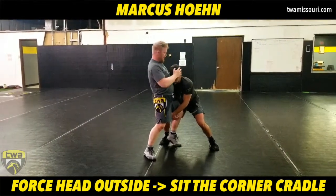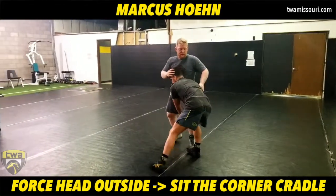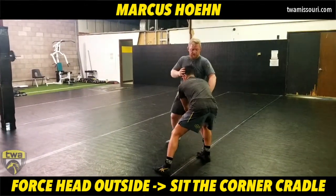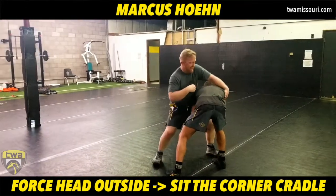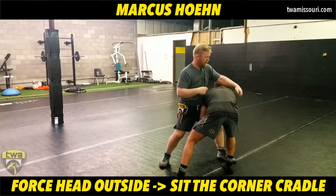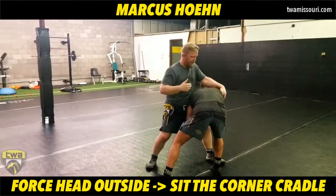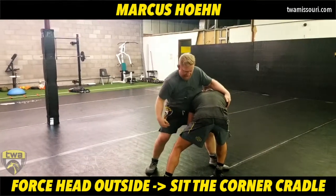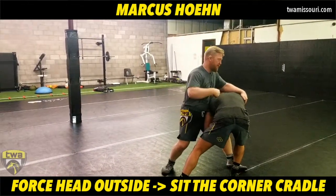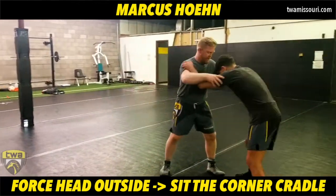When I feel like I'm in trouble, I'm going to force the head to the outside. As I force the head to the outside, my hand from the whizzer is going to stay in this lat. I'm going to sit in the corner and turn hard this way, pulling down with that lat hand. My forearm is in the back of the head pulling down there as well, and I'm attacking the thigh as I sit the corner — then lift and drive to finish with a cradle.